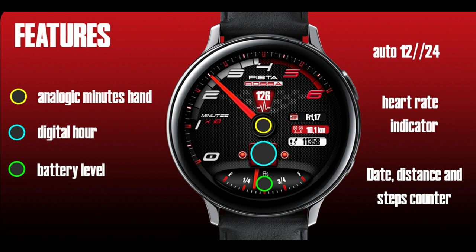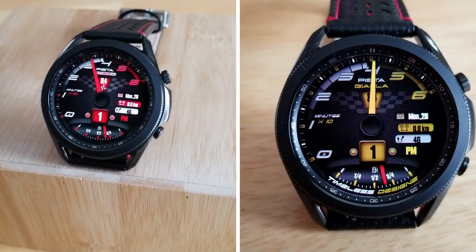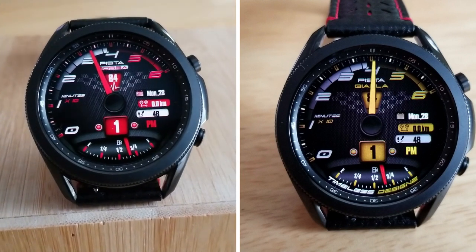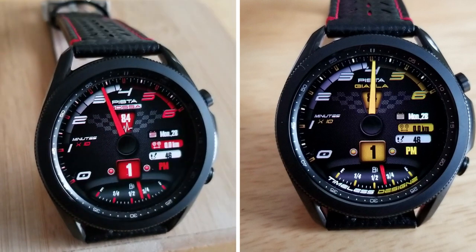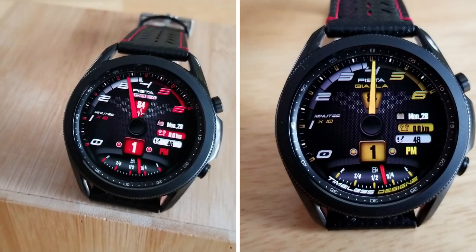That's a wrap for this review. Remember that if you want a chance of picking up a coupon and adding this very stunning racing-inspired watch face to your collection for free, make sure you click on the link below. Just keep in mind that Samsung has limited codes to 50 per country and they are on a first-come, first-served basis only, so don't delay in clicking on that link.